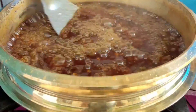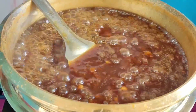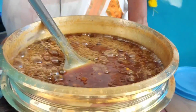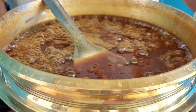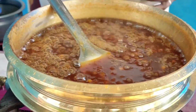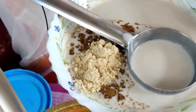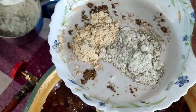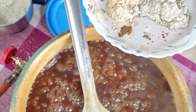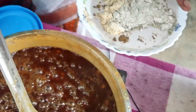Here we are ready. I'm going to put a spoon in the pan and add the egg, then add the egg. We will add 2 spoons in the pan.